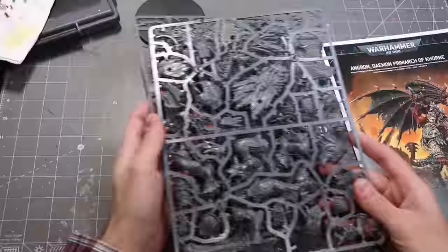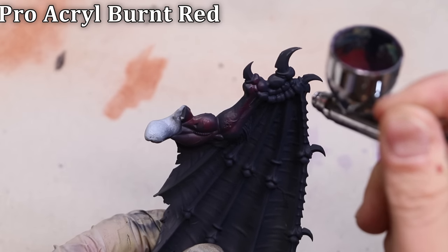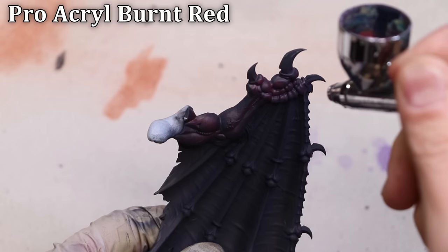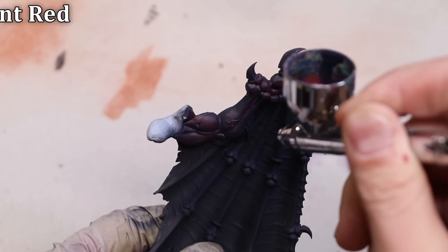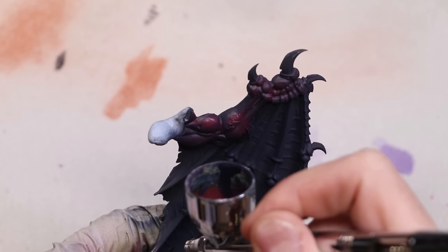Let's paint some big wings — get this boy out of the box, find the wings, get them assembled. I'm starting over black here because I'm going to control the lighting very specifically, but there's no reason you couldn't start over zenithal if you were just looking for something more in a general lighting pattern.